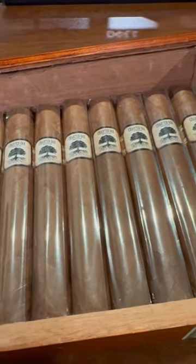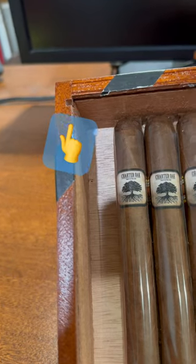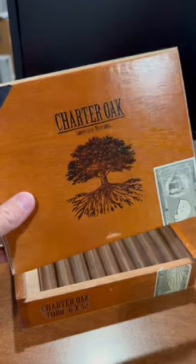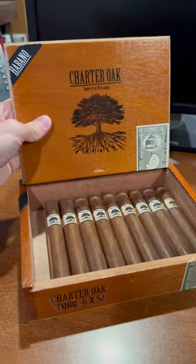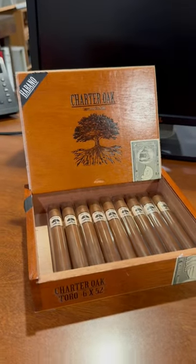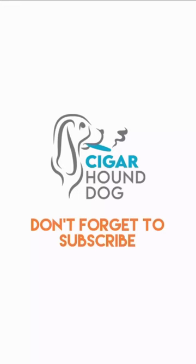Yeah, there's the cigars, but the focus of this video are these notches right here. Ever wonder what these notches are for? It's actually for display purposes — to take the top of the box, slide it in vertically like so, and it looks that much more inviting while sitting at your local B&M.